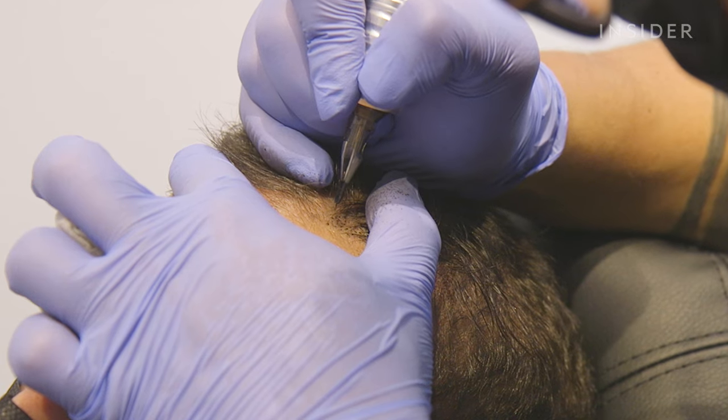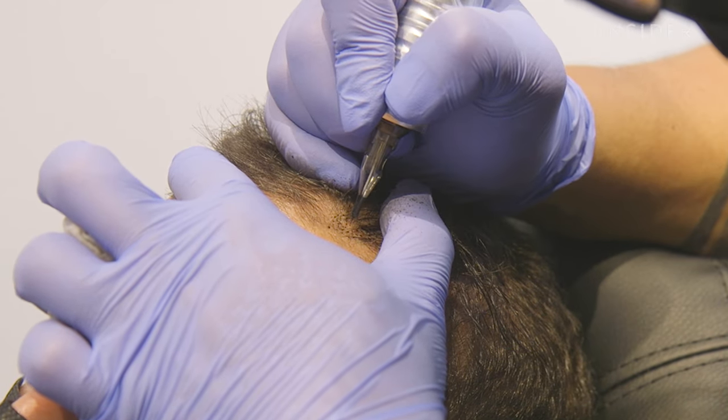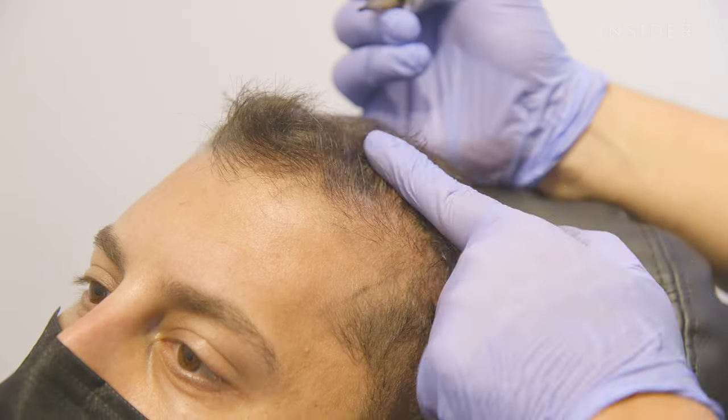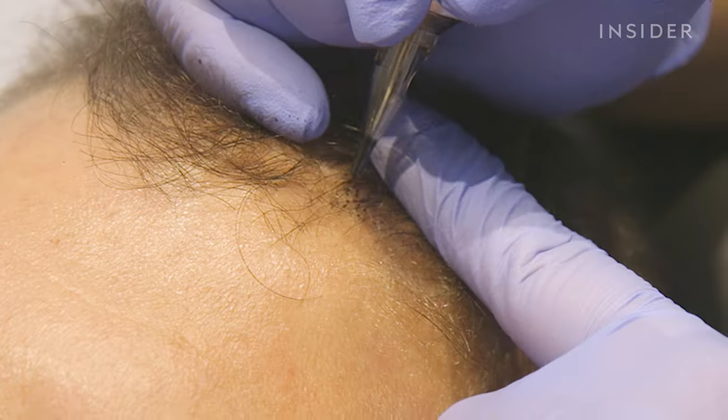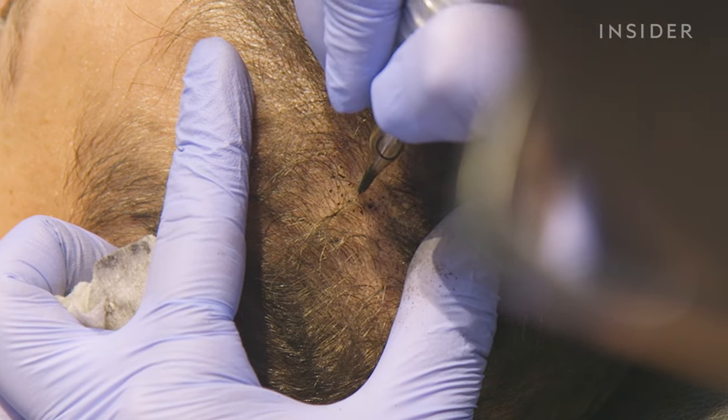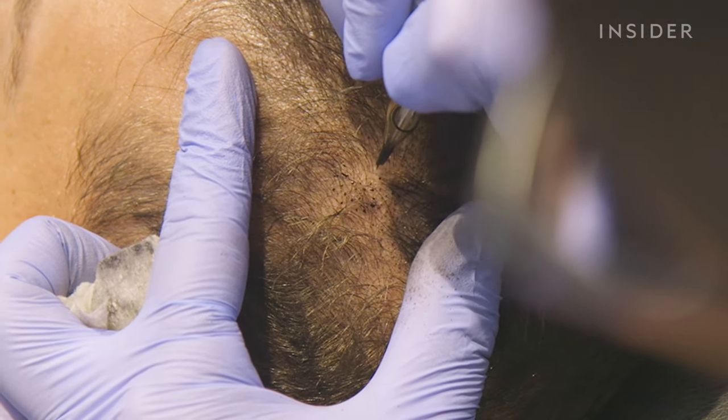There are numerous areas that you could do a scalp camouflage into, such as areas of less density or scarring from previous hair restorations. The crown is another area, but we avoid the hairline typically because it doesn't look as natural. Even as we do a feathering technique towards more exposed places, we still try to avoid the hairline.